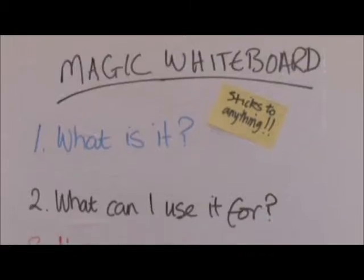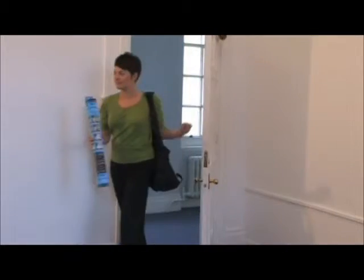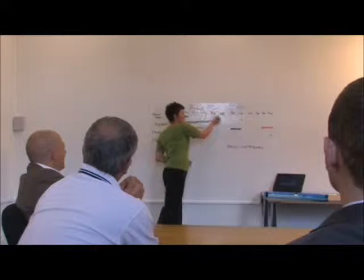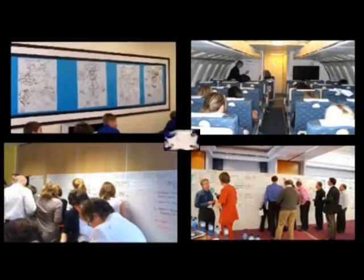Introducing Magic Whiteboard on a Roll. A portable, lightweight alternative to flip charts and conventional whiteboards. It's perfect for home and at work. It's great for conferences, presentations, training events, group work and brainstorming, or for children to draw on.